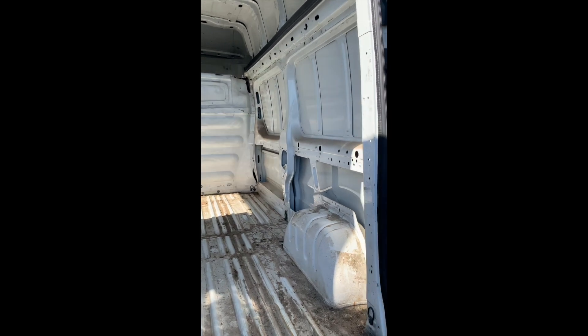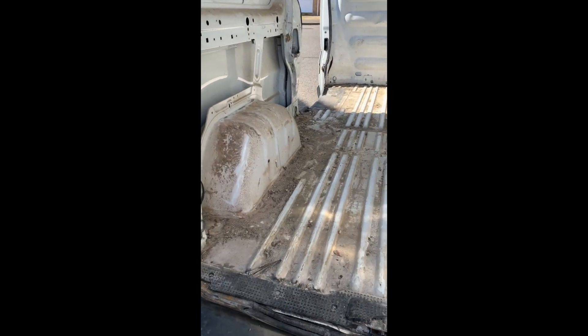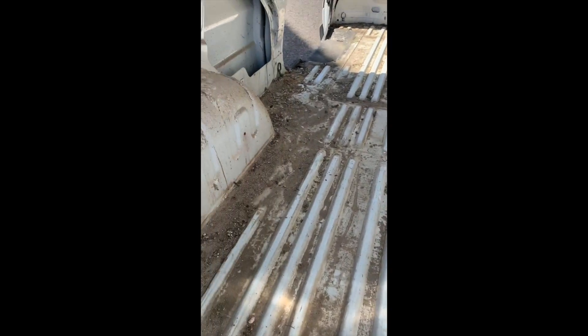I've now officially taken out all of the inside. I've just got to clean it all now and then go from there.